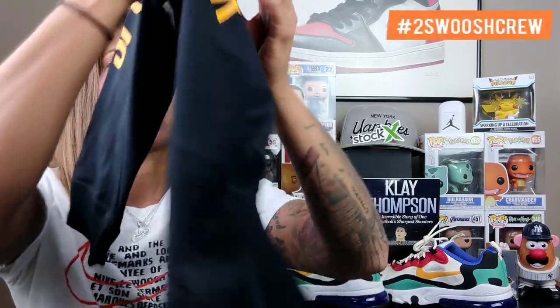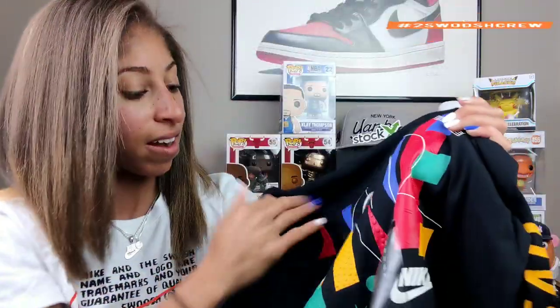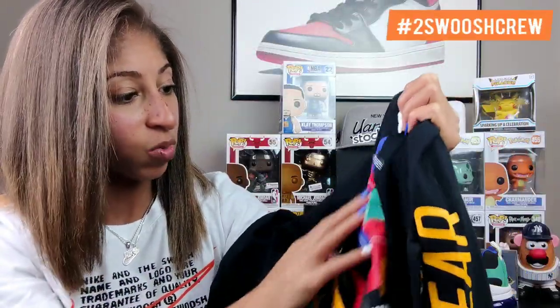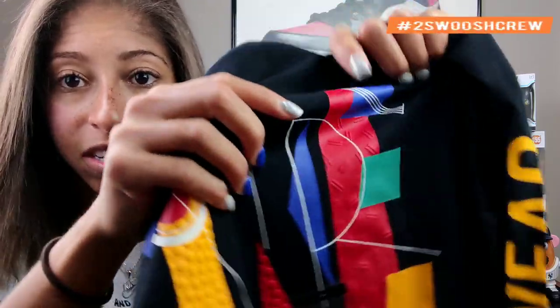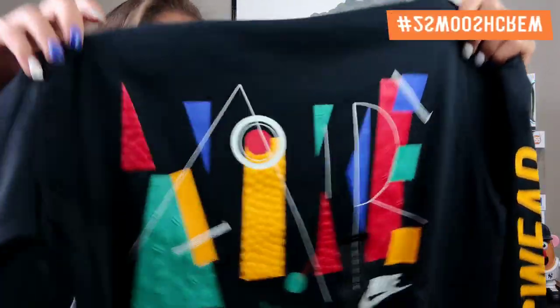On the sleeve it actually says 'Sportswear.' It has the exact same texture as well, actually a little bit different texture — you can see it's kind of like hash marks. I'm a really big fan of these shirts.